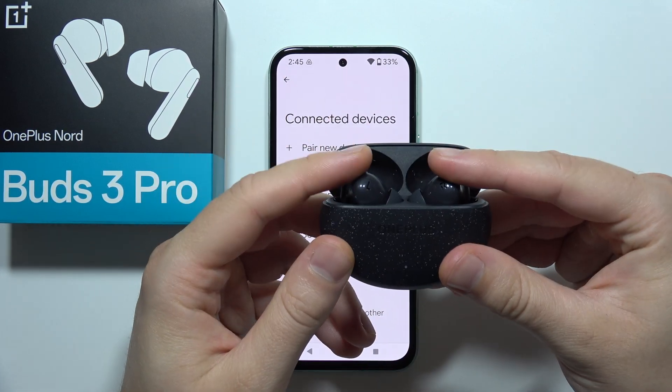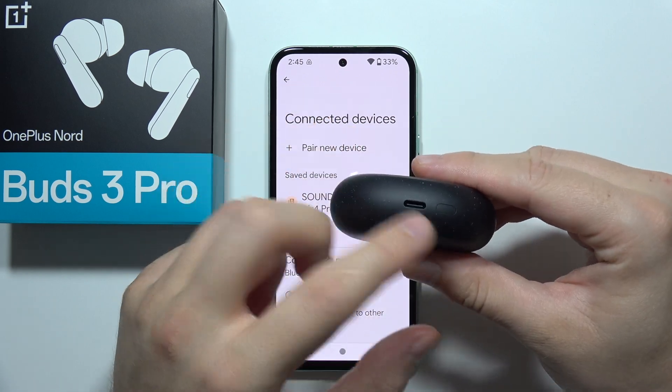So first of all, put both earbuds inside the case, close the case, and charge for 5 minutes.